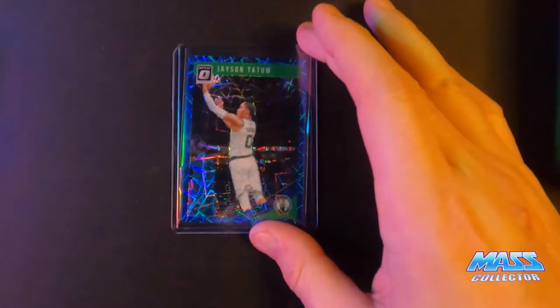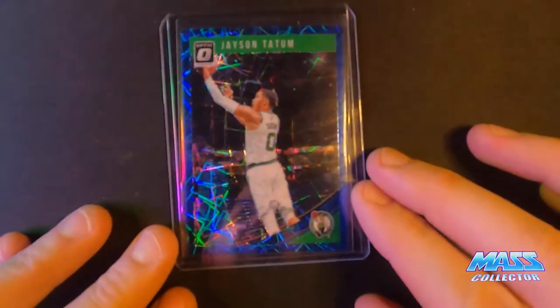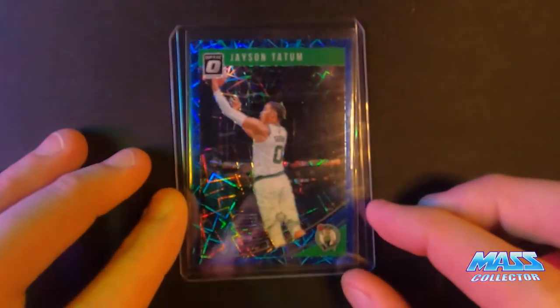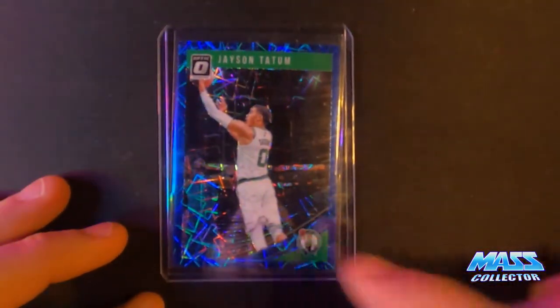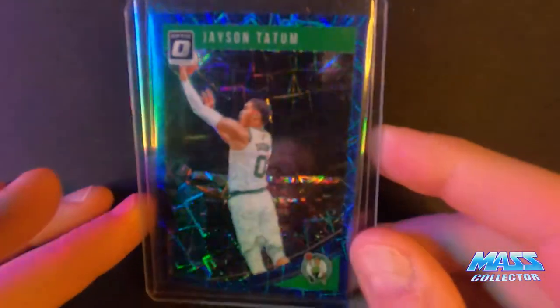I picked up a Jayson Tatum. This is a 2018 Optic Blue Velocity — his second year card. Pretty sharp.